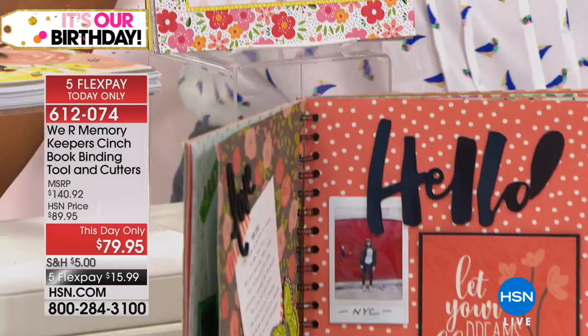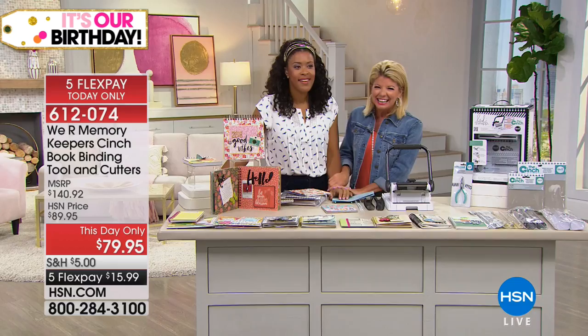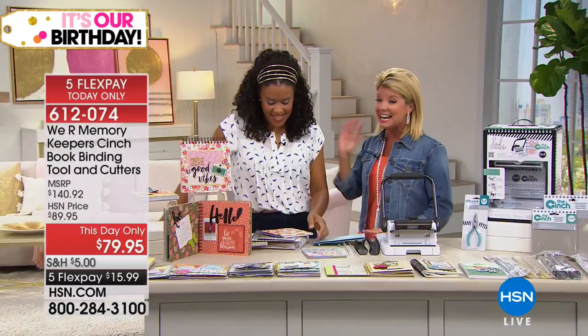We have Amber — I know her, she's awesome, I love that girl — and Gensel Kim with us. Nice to have you back as one of our crafting bloggers here at HSN, and certainly an expert.